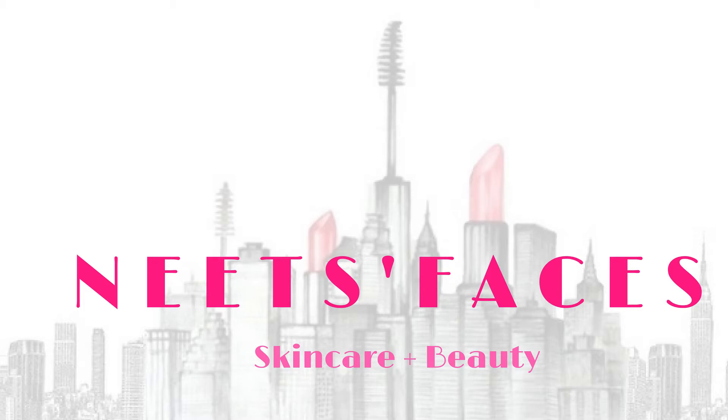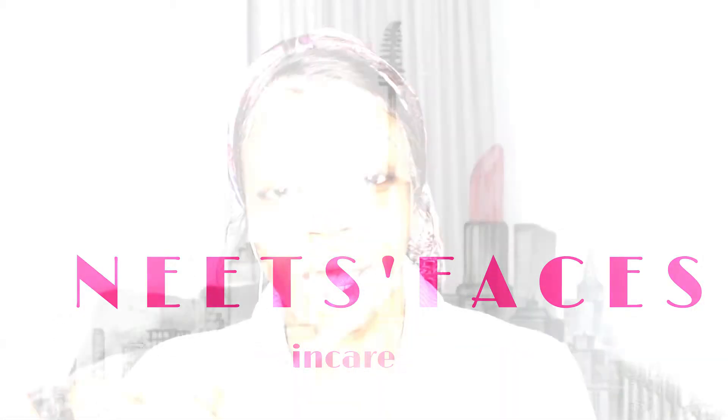Even though this is going to be a complete Revolution-based makeup video, there's going to be some bits that aren't Revolution. I'm going to use the Sleek twist-up eye pencil in chocolate, and I'm just going to use that to line my brows — not to fill them in or anything, just to literally line them. Can we just ignore that my eyebrows are trash and expired.